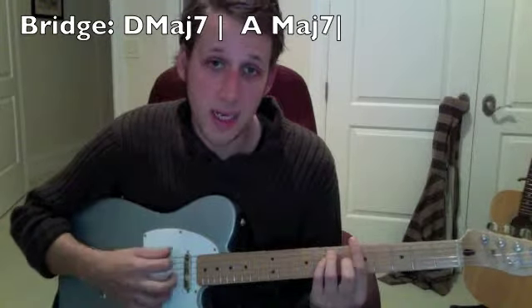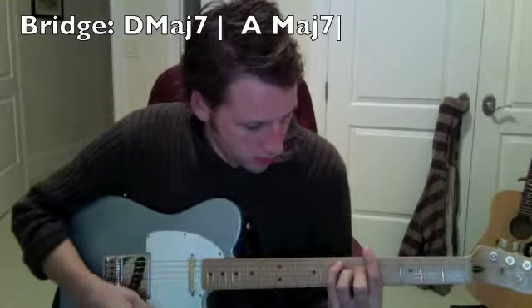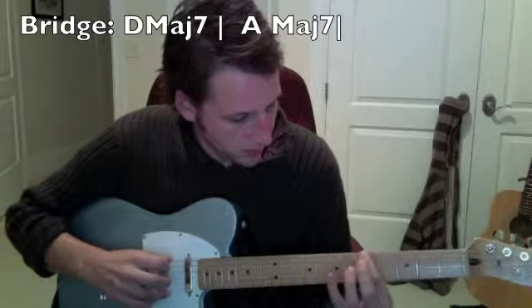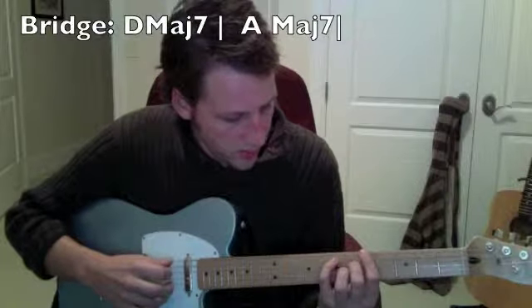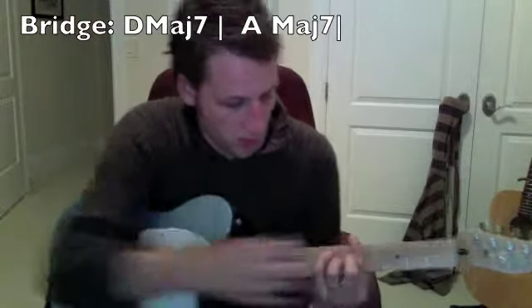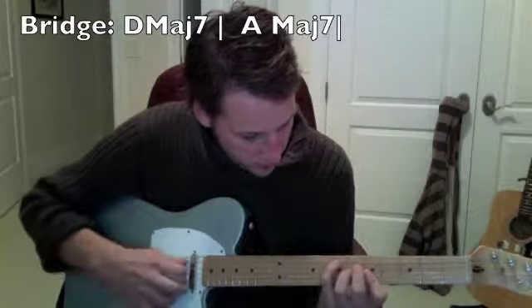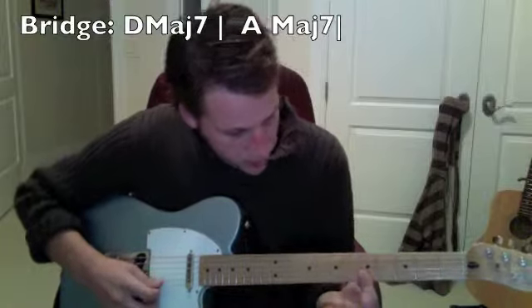Then you go to A major seven. You can do it like this — fifth fret, then pinky on the seventh fret, middle and ring on the next two strings, sixth fret, and then bar. Or you can just play it like this if you want, so pinky bars.